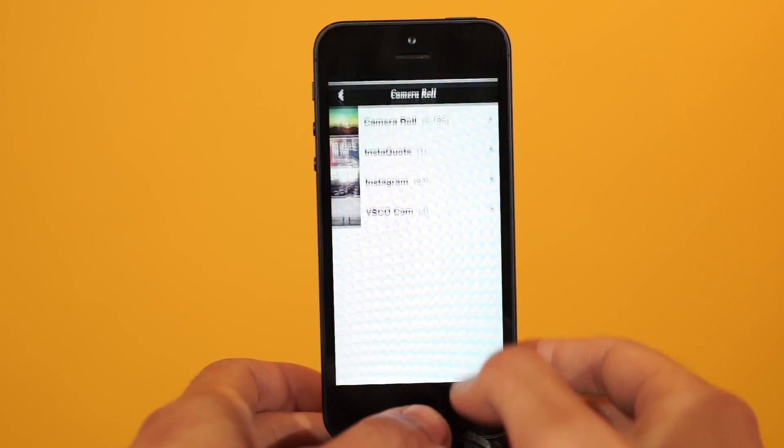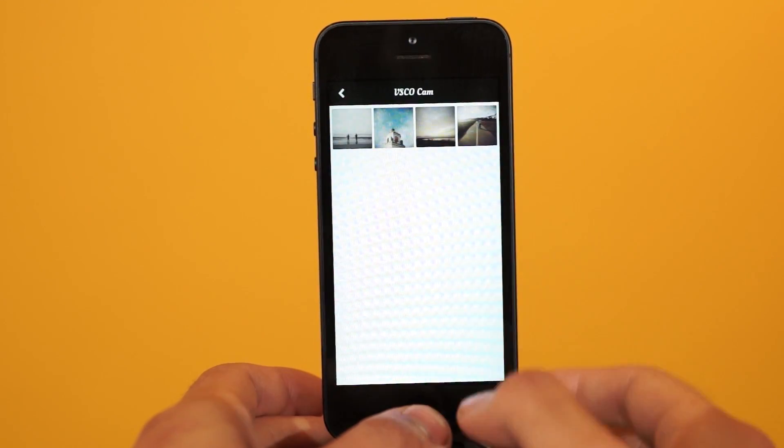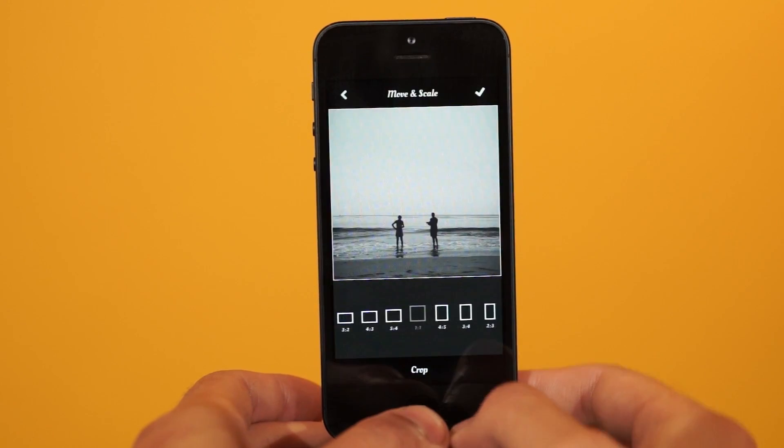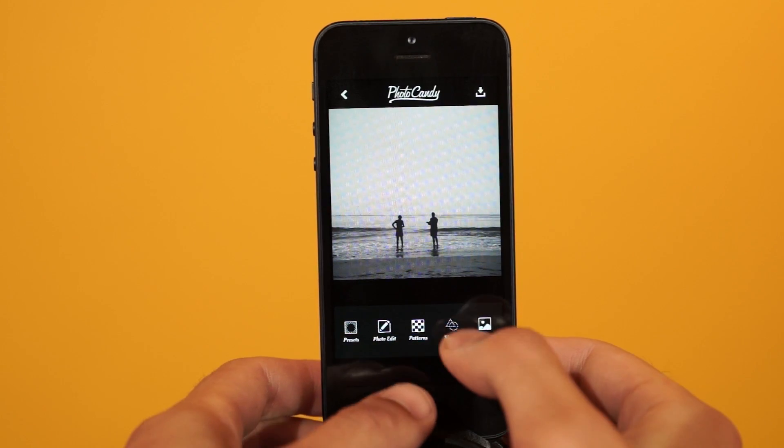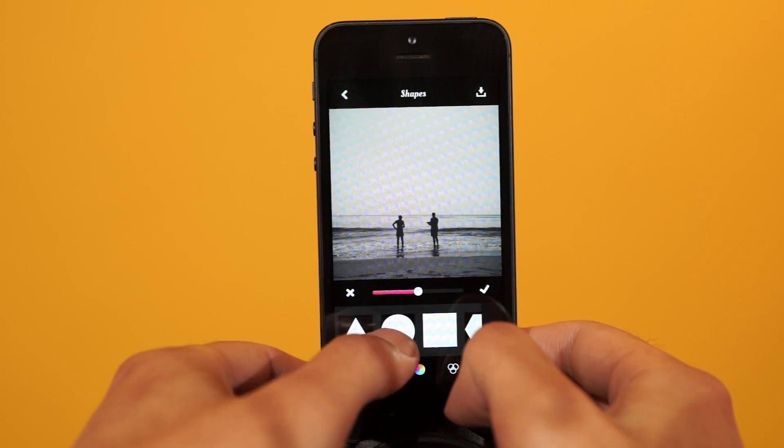Open up Photocandy, then import a photo. Then go ahead and crop. I'm going to show you guys how to do a simple shape crop. Go ahead and open up the shapes and select a shape.